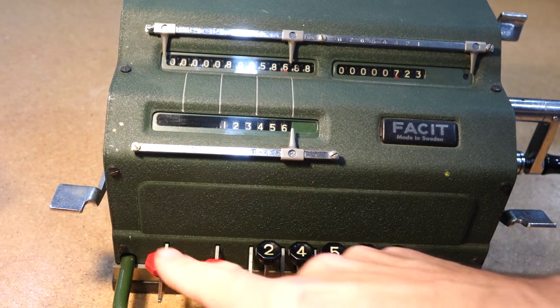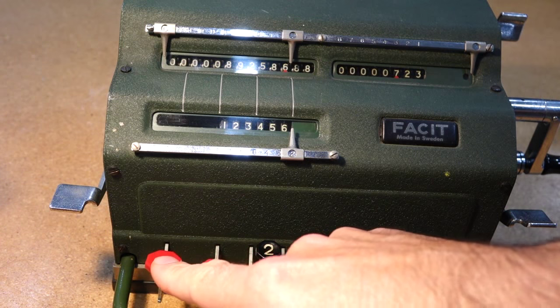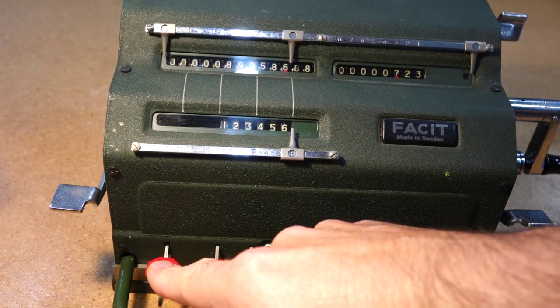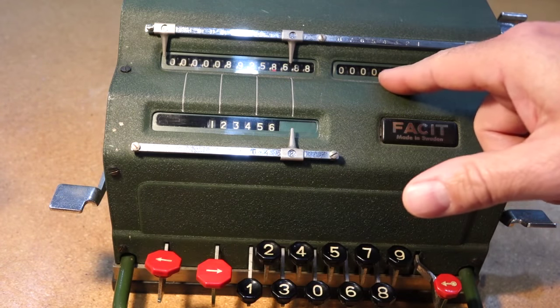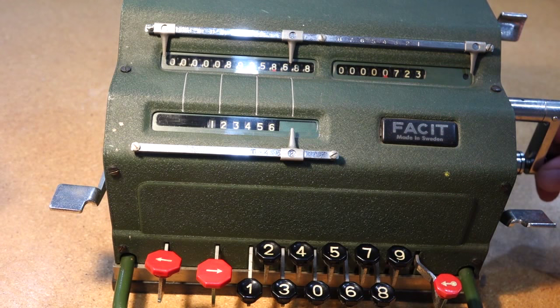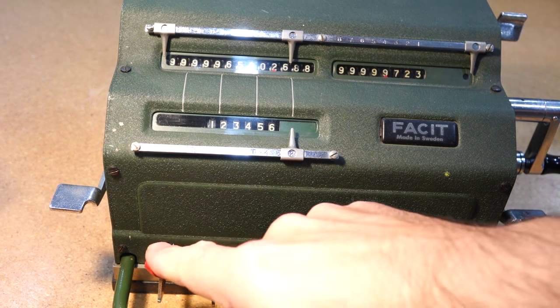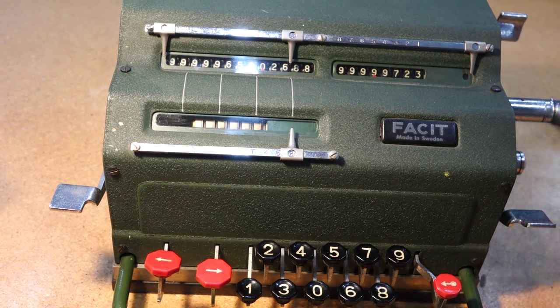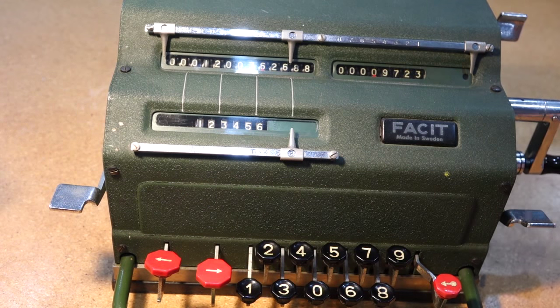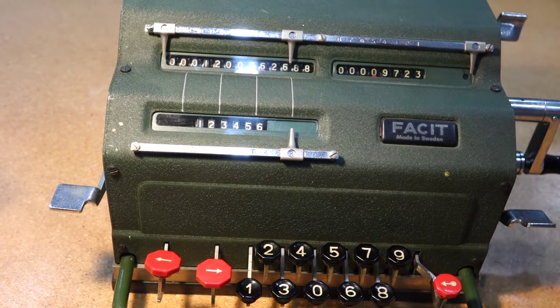There's a trick in this machine because it has a feature called tens transmission. If we want to do times 9,723, we don't want to crank it nine times, so instead we do a reverse one time, go to the next column, and do a plus. With only two crank turns, I have a 9 here. So you get the idea — it's pretty quick to multiply big numbers.